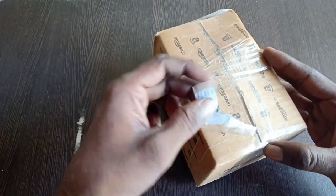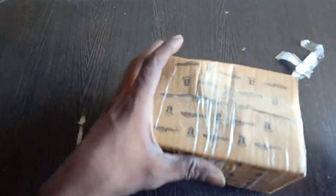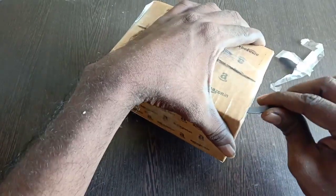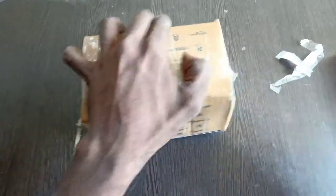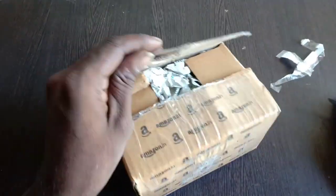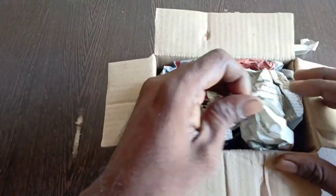Welcome friends. Now we are going to see a big size DC motor. The package is already repackaged. This is the Amesan package and it is packed with all the packages. There is no cellar in there. Let's do it.